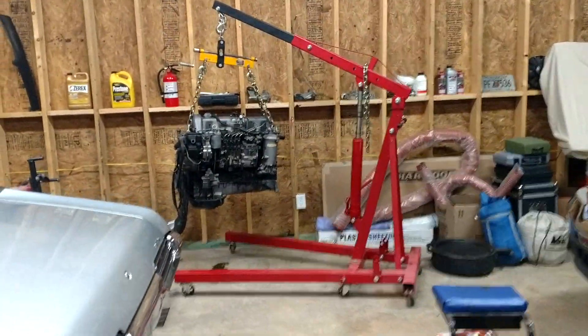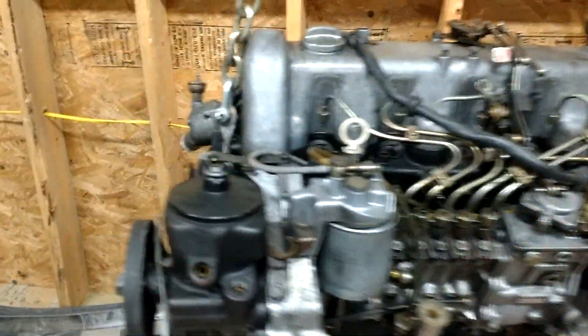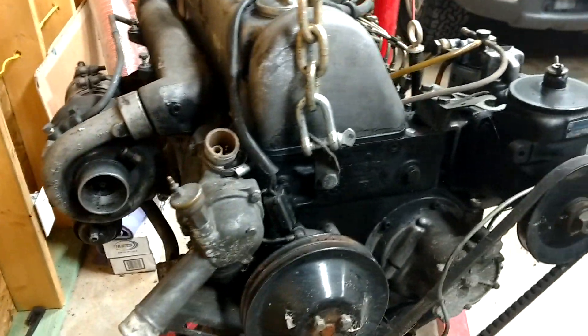I'm starting the teardown of my 300 SD. It's a 1980 OM 617. These ones don't have the EGR stuff on them.